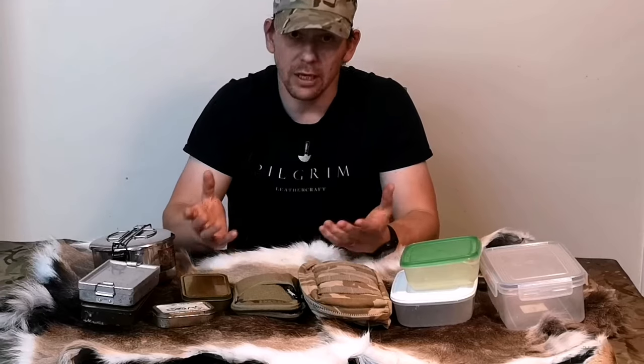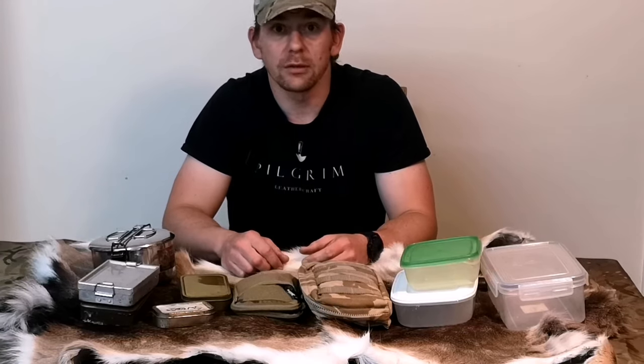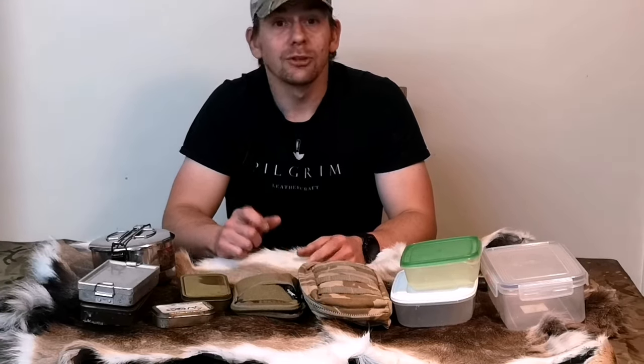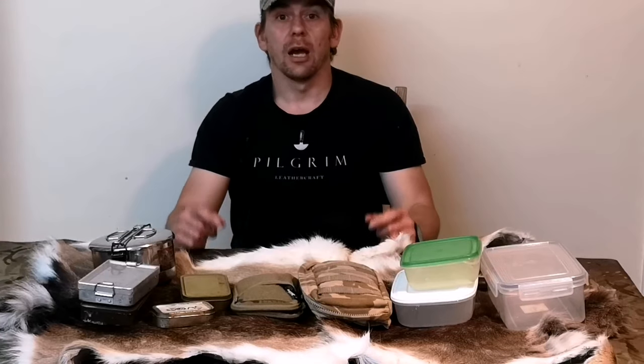In the coming videos, we're going to look at the contents of that tin, how to use those contents, and why I carry those particular items. So stay tuned, stay safe, stay alive, and I'll see you next time.